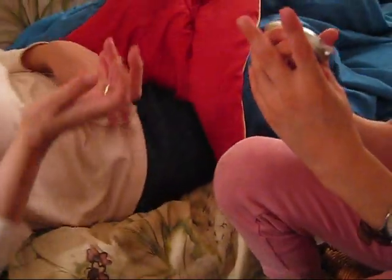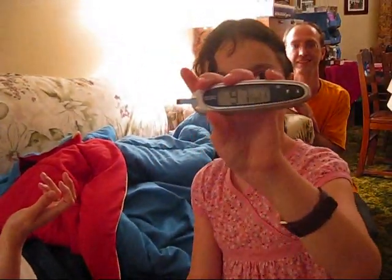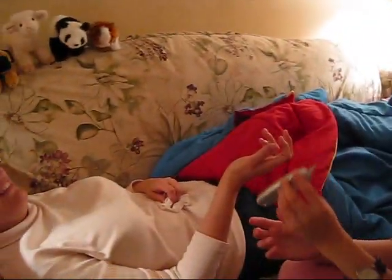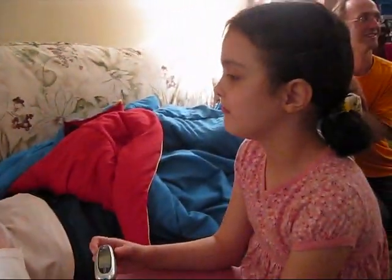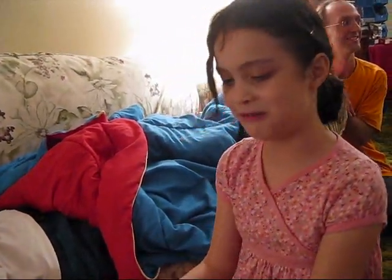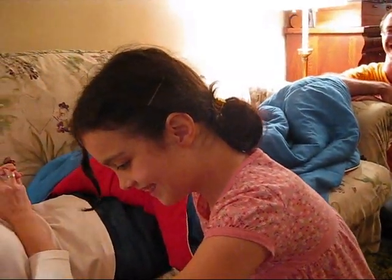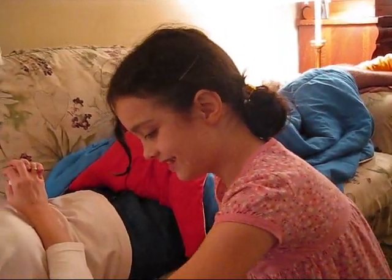It's working this time. It says 97. Is that good or bad, Dr. Yoli? It's good. Oh, is that good? Yes. There's grandma's. Grandma's was in the 100s — 100... 170?